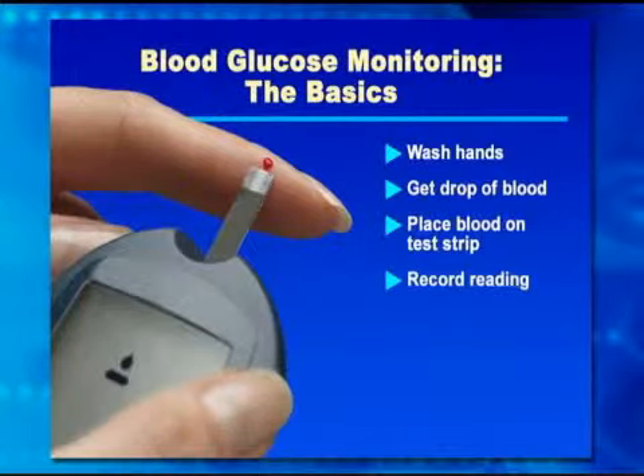Once you've applied the blood, most strips will wick the blood up inside, so you just need to touch your test strip into the blood. Then the number will show up.